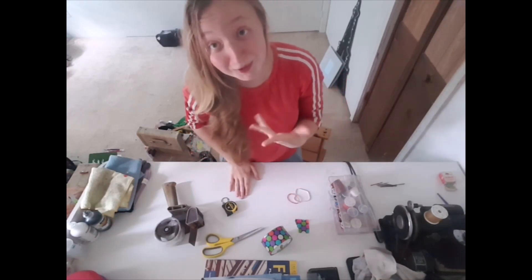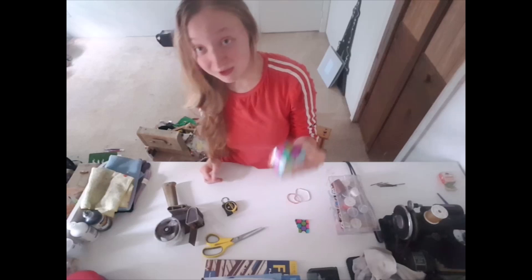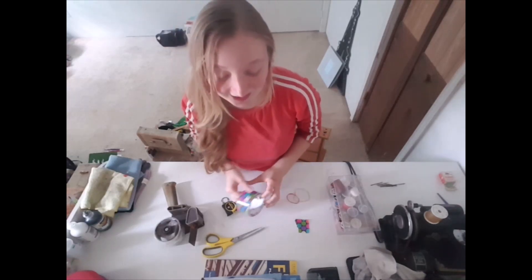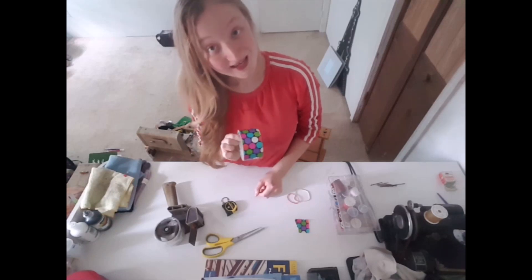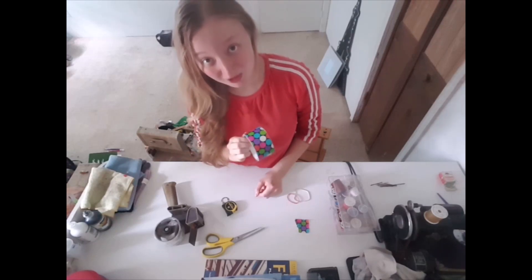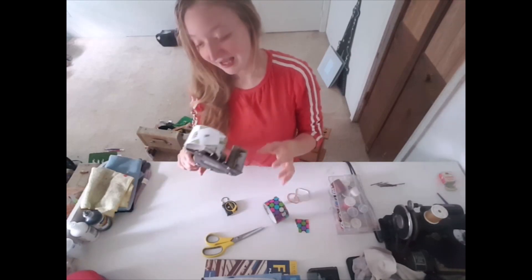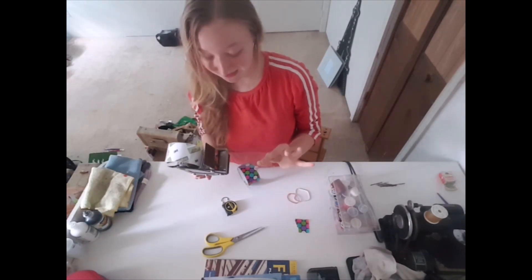So, what you're going to need is tape. First of all, duct tape. I'm using polka dot because it's cute and I don't have any other kinds. And next, I'm using clear packaging tape.